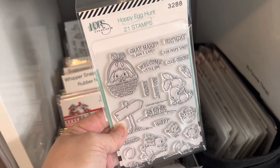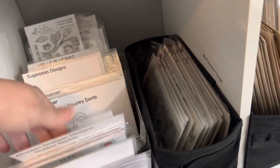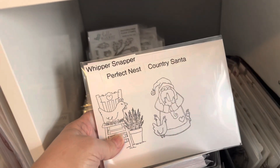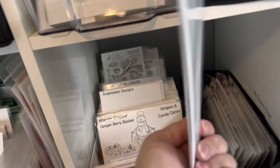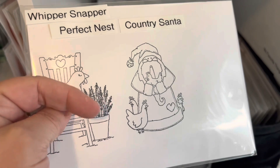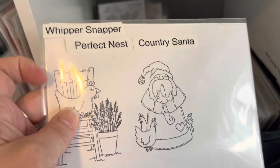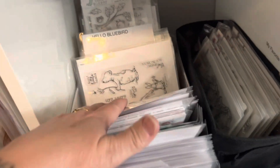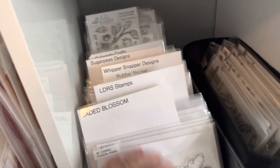These are all stamps. I don't use magnets, obviously — I just put them in here. Like these aren't even in a pocket, but these are LDRS. And then this is Whippersnapper. I stamp them out because Whippersnapper gives you the option to buy the packaging or buy them unmounted. I always do this because I can just stamp them on here and I won't have to pay the extra cost. Hello Bluebird — all kinds of different stamps.